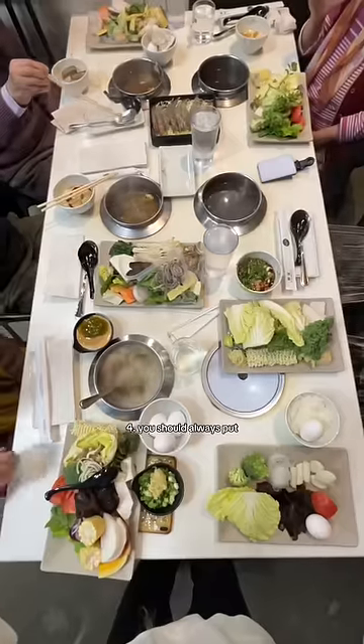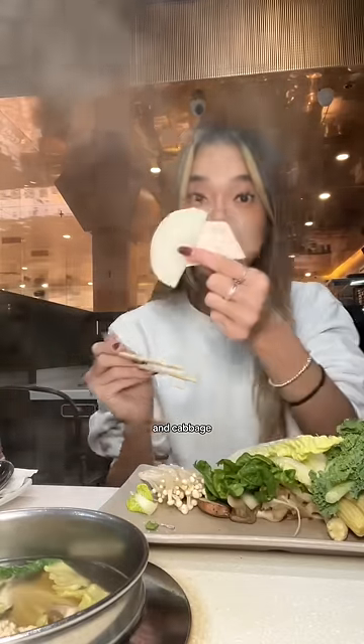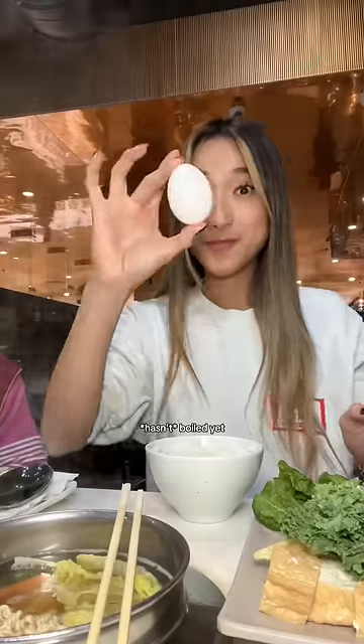Fourth, you should always put the harder to boil things in first, like fruit, veggies, and cabbage. Fifth, when the broth hasn't boiled yet, crack in your eggs so they don't explode and get all lost.